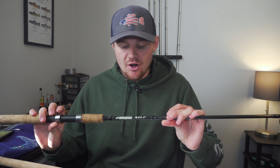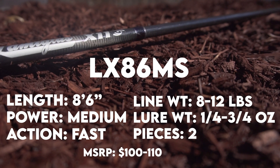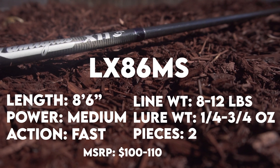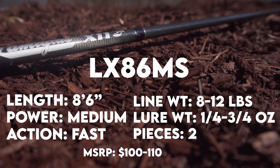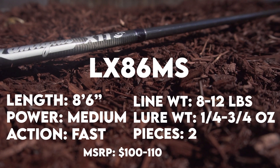Let's go over the specs on the first rod I'm going to cover here. The one I'm going to cover for the video is going to be the LX86MS, which is the 8'6" medium fast. This is the one I use for a lot of different fish. Line weight is 8 to 12 pounds, lure weight is a quarter to three-quarter ounce, and this is a two-piece rod, usually coming in at around $100 to $110.